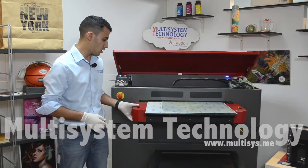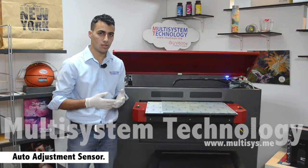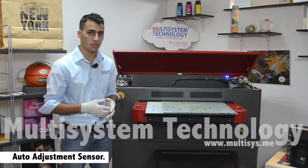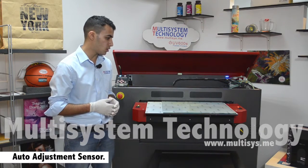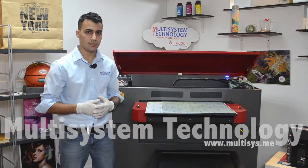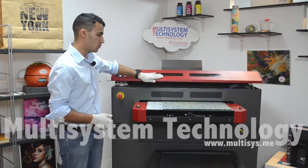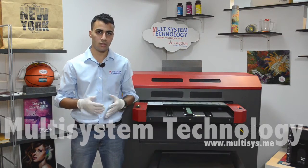Next step, we'll take the table up. As you can see, there's a sensor that detects the glass or other material to prevent it from striking the printhead. We'll load the table and close the cover, and the design is ready to print.